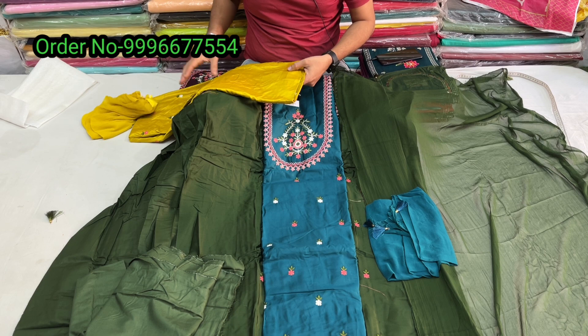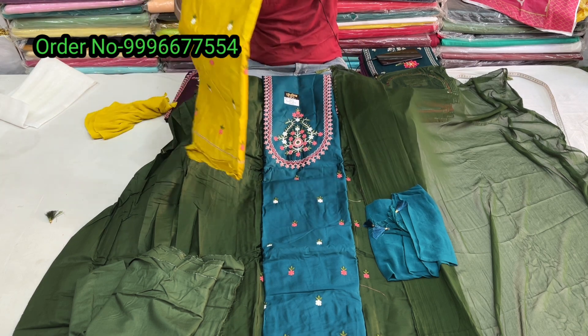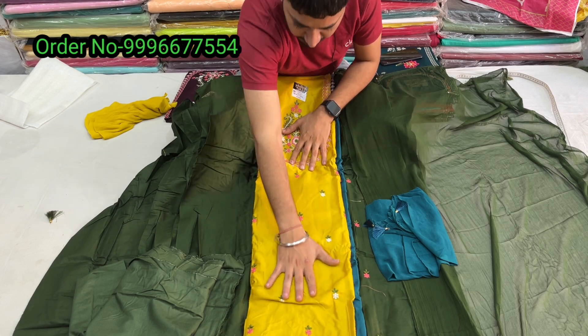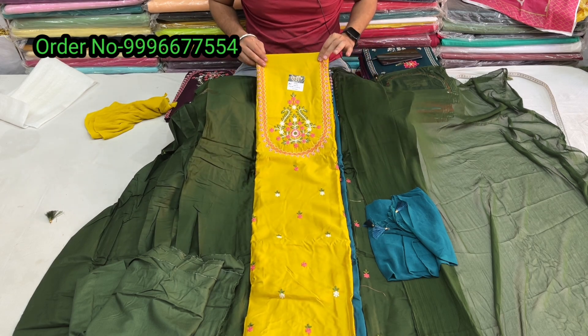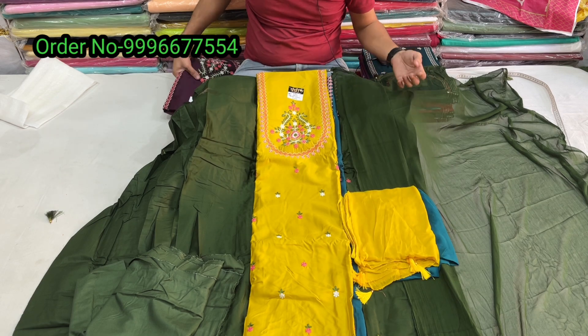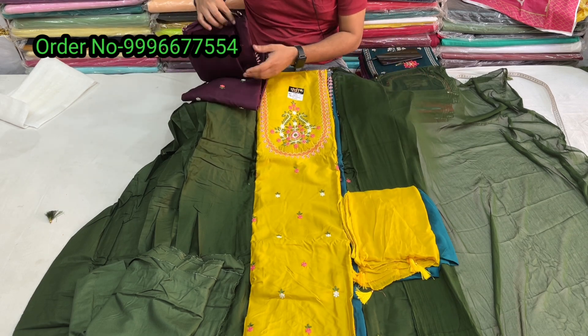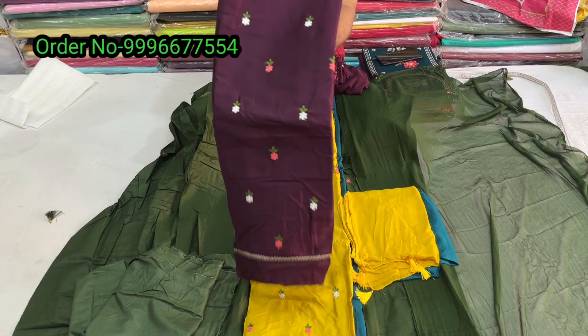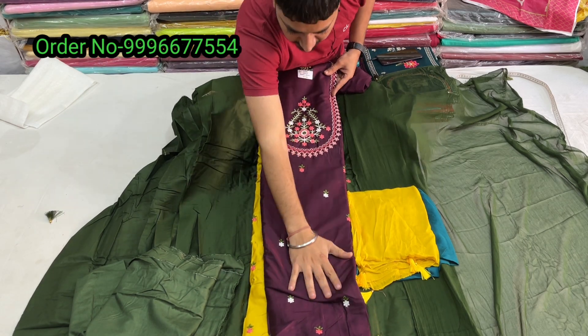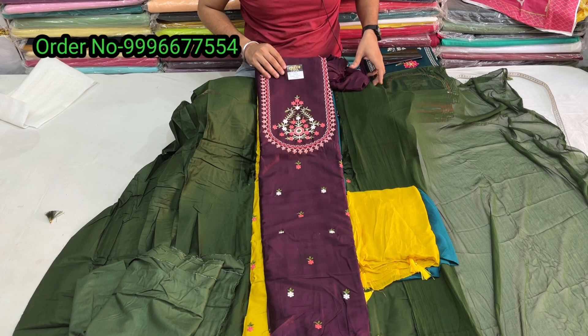The third color is Mustard — proper mustard shade, full mustard suit with chiffon dupatta. The fourth color is Wine — proper wine shade. That completes the four-color catalogue for this jam cotton fabric suit.